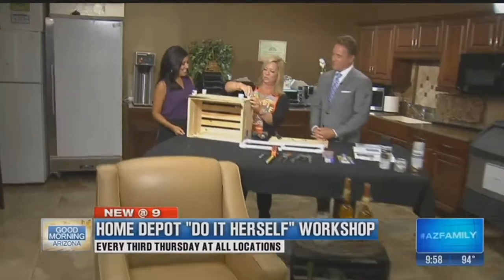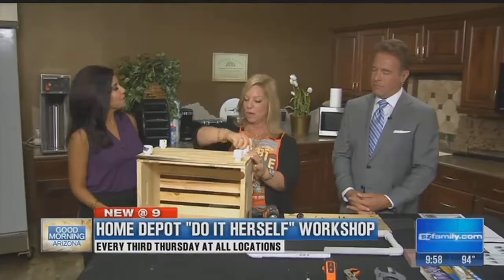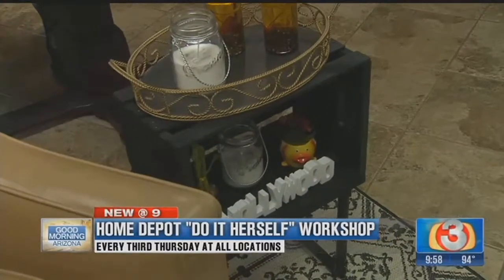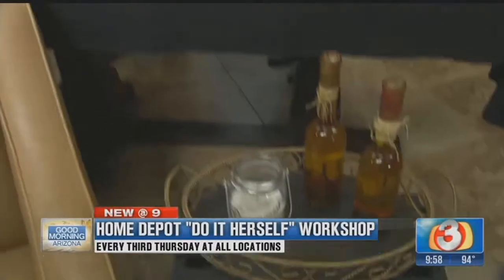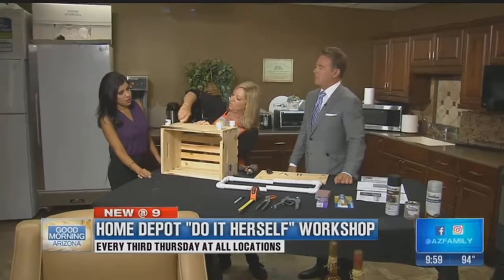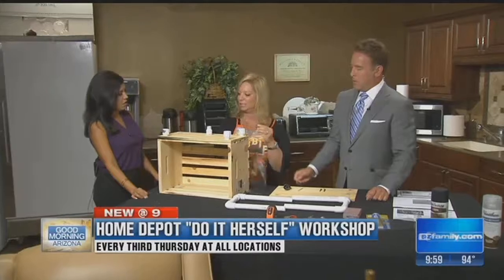Then you're just going to screw in the other adapters. On this one we just spray painted the whole thing one color, but you can do whatever you want. You can make the base black and leave the crate natural, paint it different colors if it's going in a child's room — you can do so many different things with it. I'm just going to secure one more of these with a screw. There you go. Then we will put it all together.